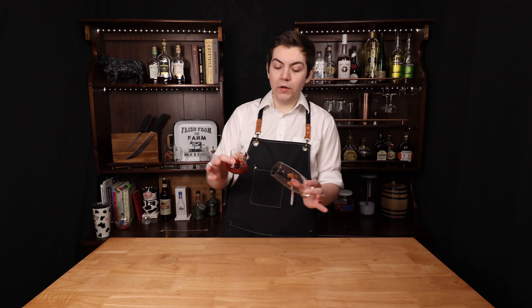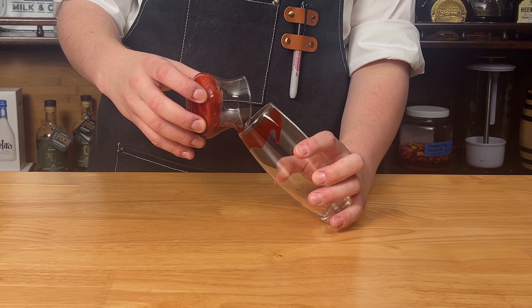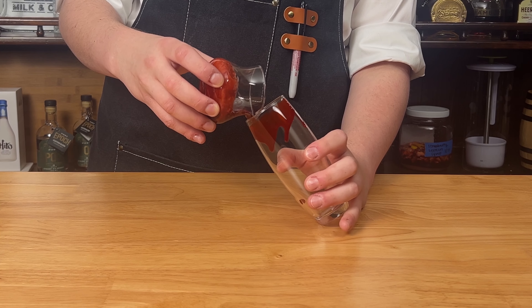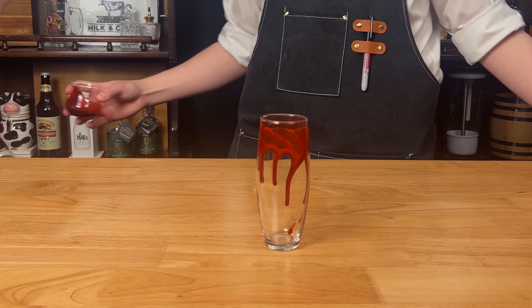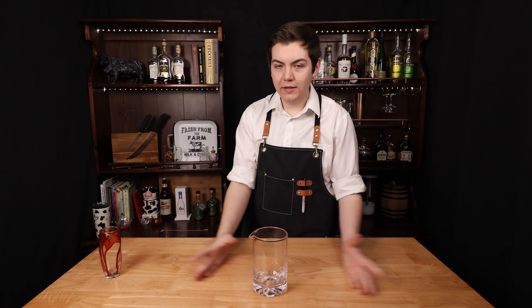To start, we made a very viscous grenadine that we're going to rim down the side of the glass — representing the blood of her enemies. Now we're going to set this aside and let the blood drip, and the rest of our drink will be built in a mixing glass.